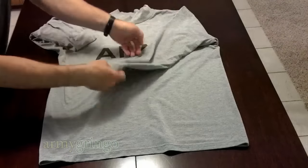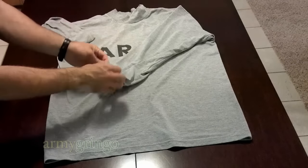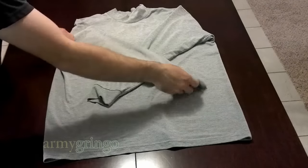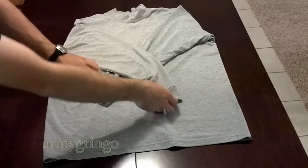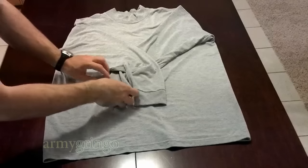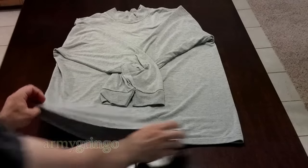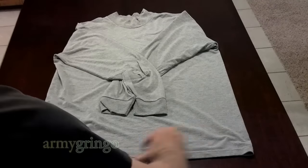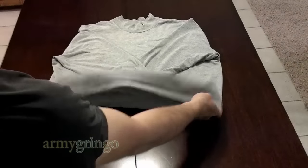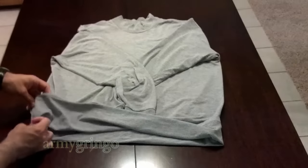You're going to go ahead and fold the sleeves at the shoulder seam, one over the other, just like that. Now you want to keep them towards the center about the collar line, because we're going to fold in the sides.